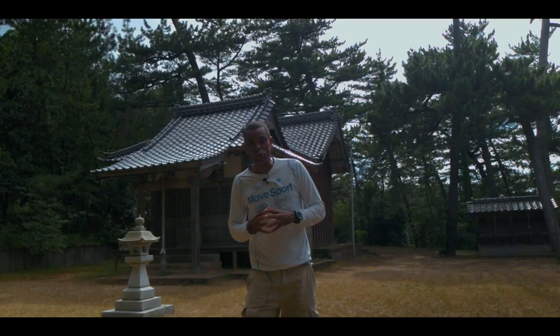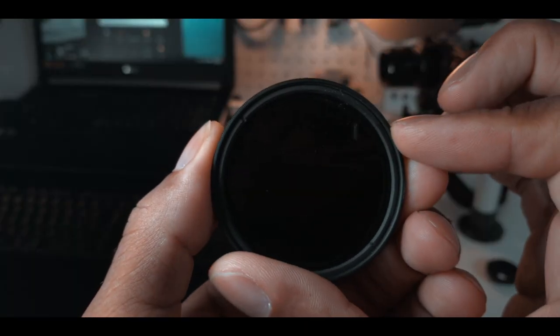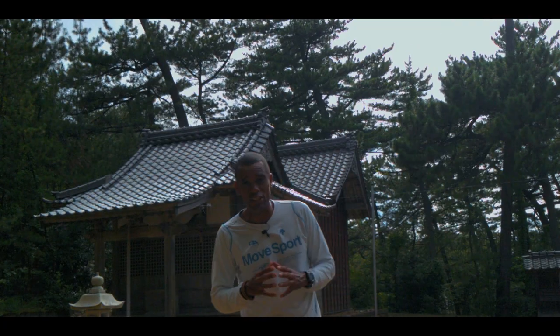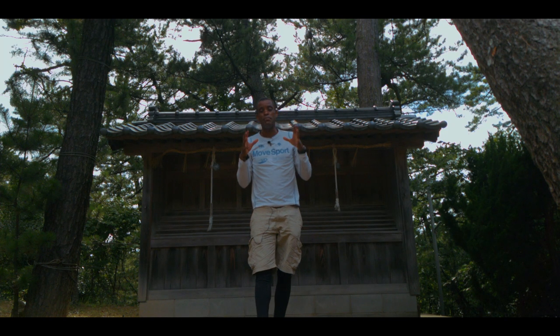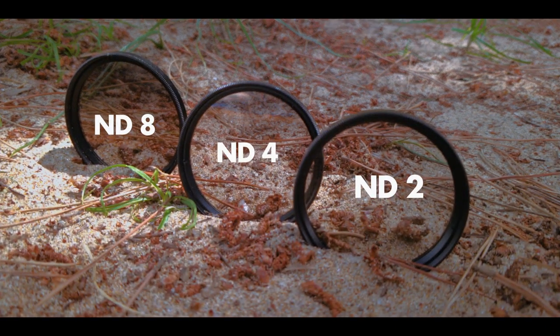For those of you who don't know what an ND filter is, it's basically like sunglasses for your lens. It's important, especially in a shot like this where it's super bright — even though the sky is still a little bit blown out, I wouldn't even be able to have this much exposure if I didn't have this ND filter on. I'll show you what it looks like without it. ND filters do come in different stages, or basically different darknesses, that cut out that light.